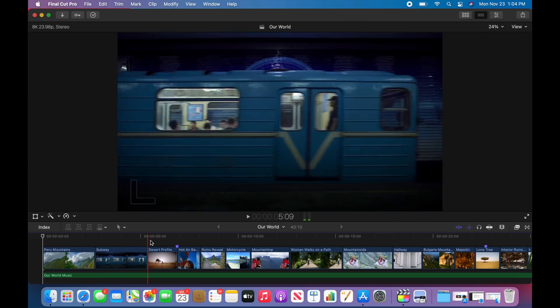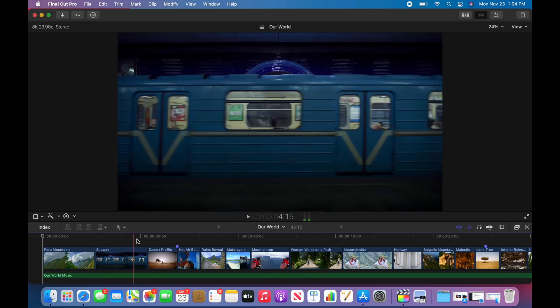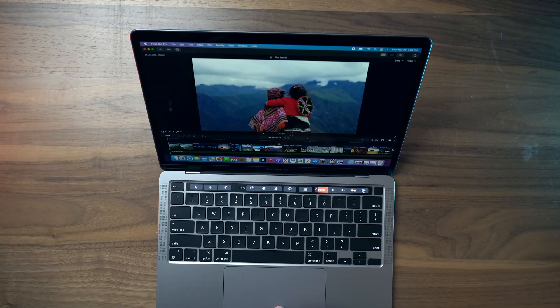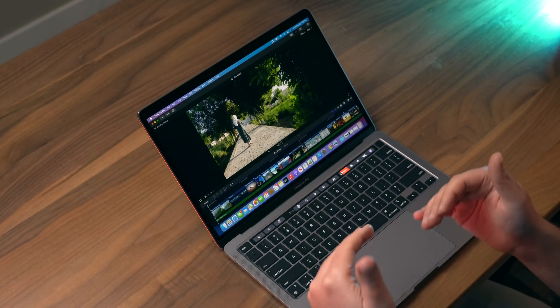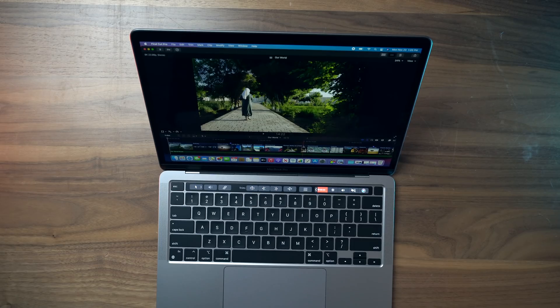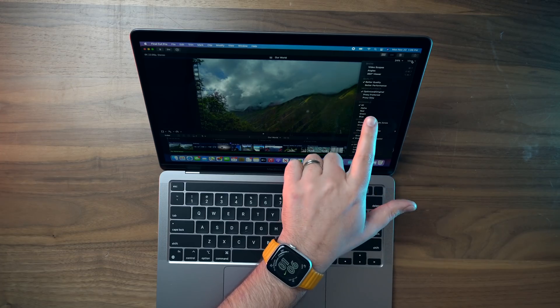When I scrub through this 8K timeline, I'm not seeing any stuttering or dropped frames. It's not pixelated — it looks incredibly clear. My mind is blown because I'm used to editing 100-bit footage from Sony cameras in a multicam timeline. On my 16-inch MacBook Pro I often have to create proxies, but that is not needed here for this 8K footage. It's buttery smooth — and this is the optimized original, not proxy content.